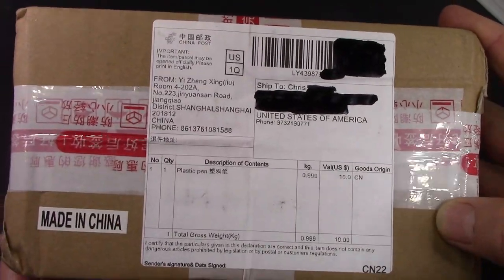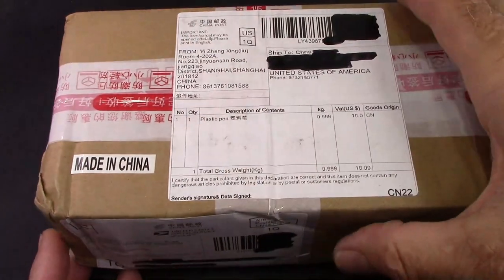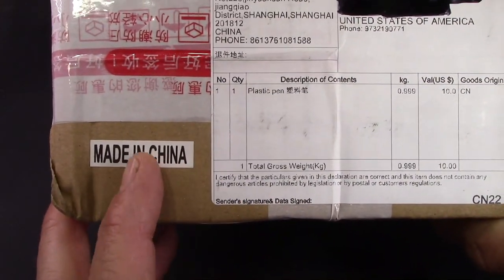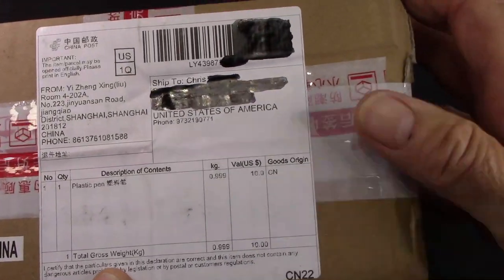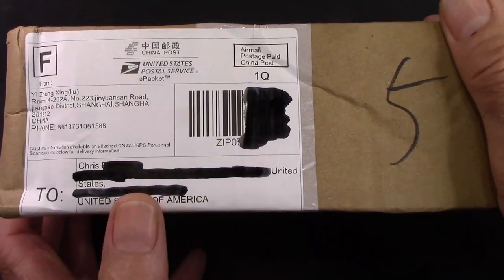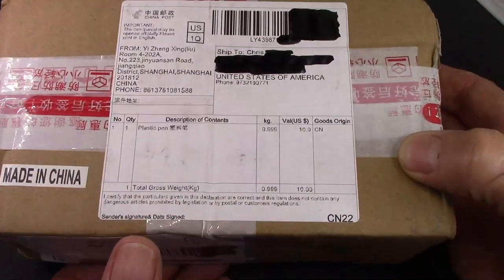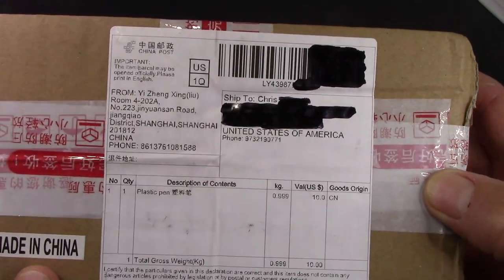Those familiar with a certain seller may recognize the tape that's used. Those that follow him on Facebook may recognize this little sticker, which is a new sticker. It came via U.S. Postal Service and the tracking number I entered into my USPS account gave me full tracking on it, which was very nice.